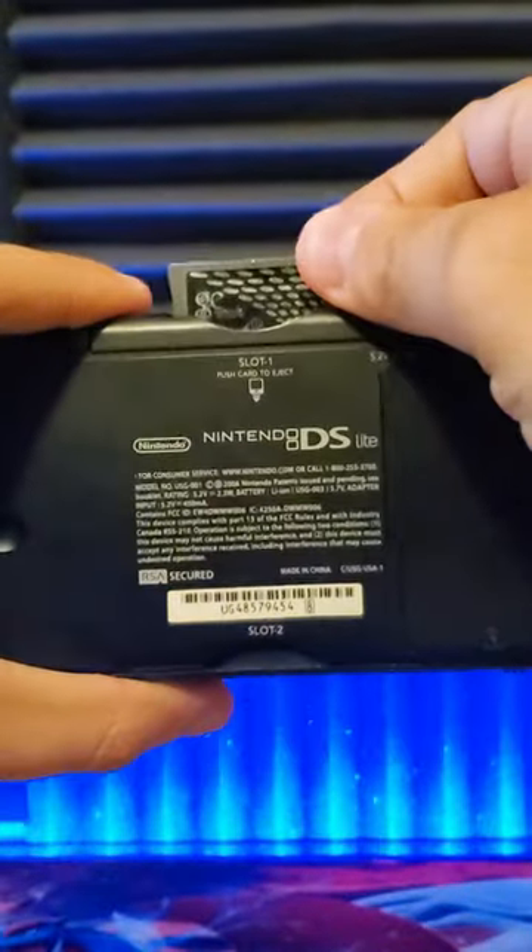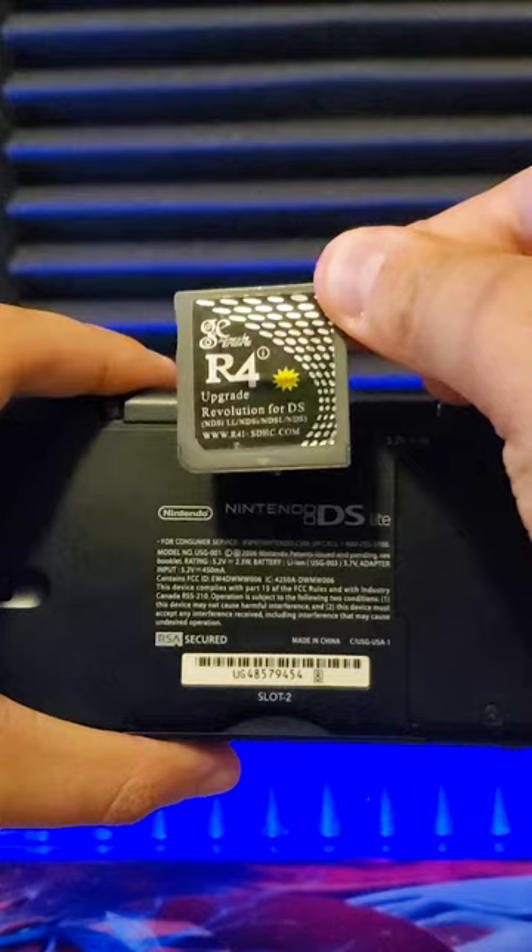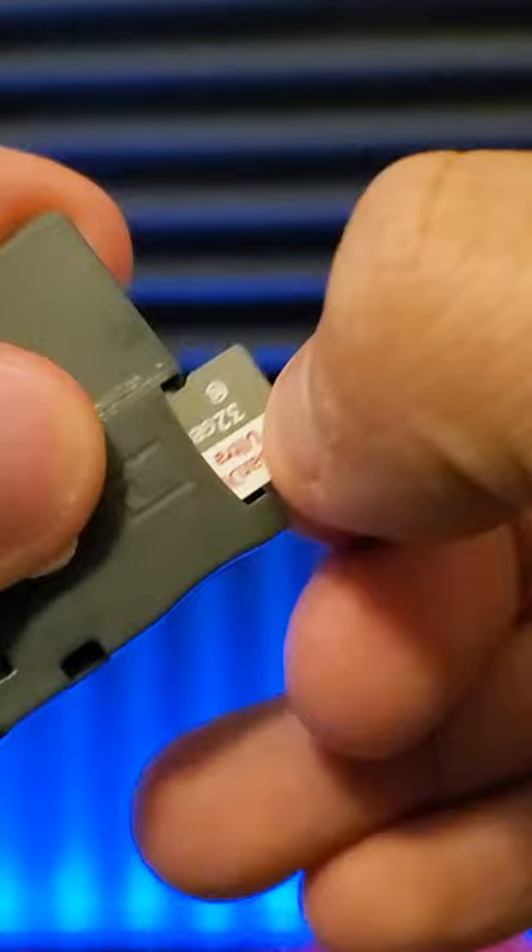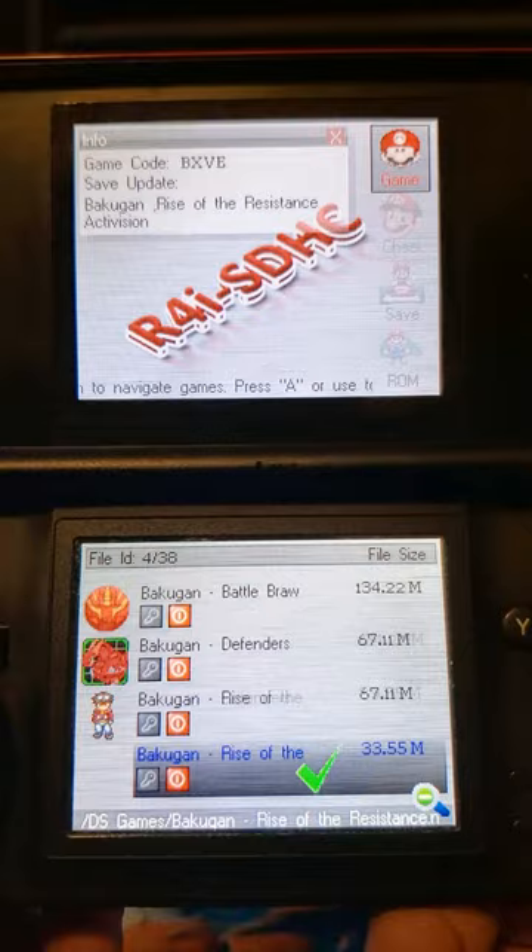What's going on guys! This is Mikeannoid and today I'll be showing you guys the R4 card for the Nintendo DS. The R4 card basically allows me to install multiple DS games all on one cartridge. Just upload the ROMs onto a microSD card and you'll be able to have your entire library of DS games without needing to swap any of them out.